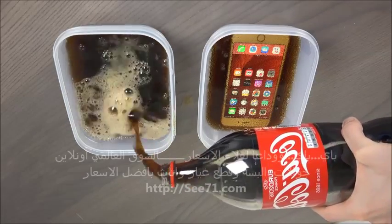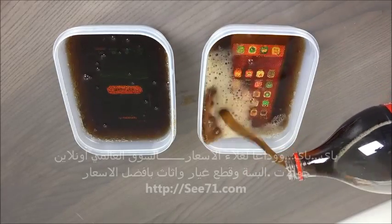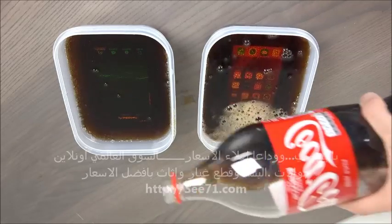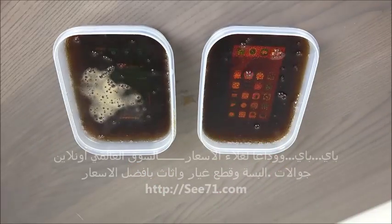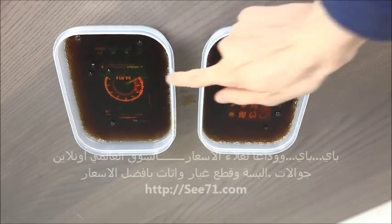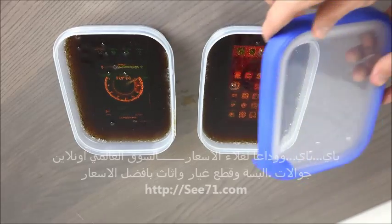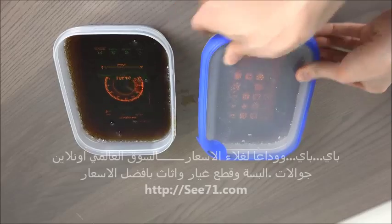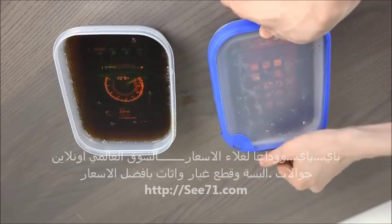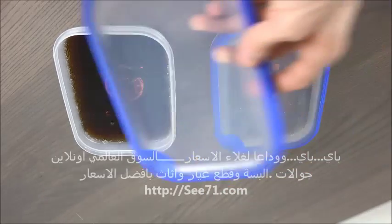I'm also gonna close these two apps down. Oh man, this doesn't feel good. This must have a speed test — wow, that is so funny, I've never seen that before, it starts a speed test automatically. I bought these two boxes today to do this video, because I know you guys like it. So I'm gonna close it with my little blue thing here.